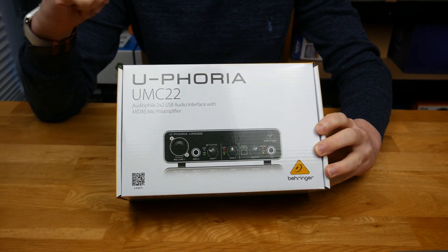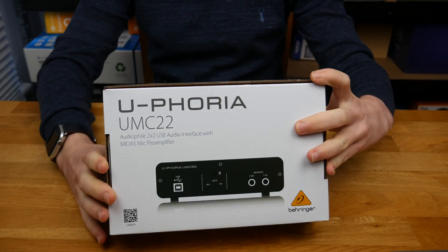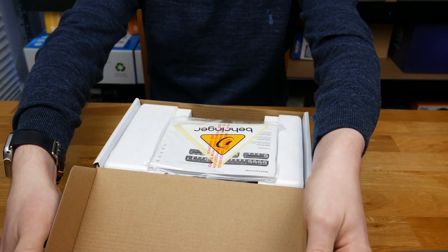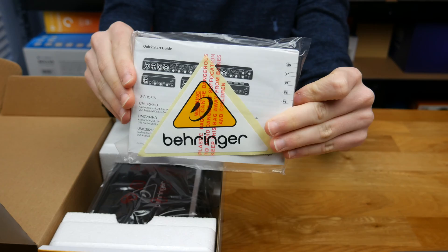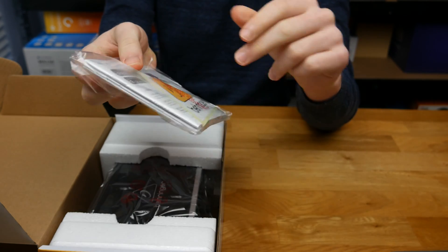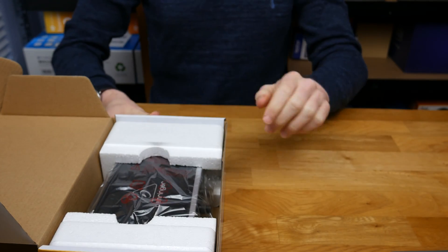On the front of the box we've got a picture of the front of the unit, and on the back there is a picture of the back of the unit, and that is pretty much it. I'll get straight into the unboxing — I've already cut the tape and the box opens straight up. In here we've got our quick start guide, documents, and a Behringer sticker.